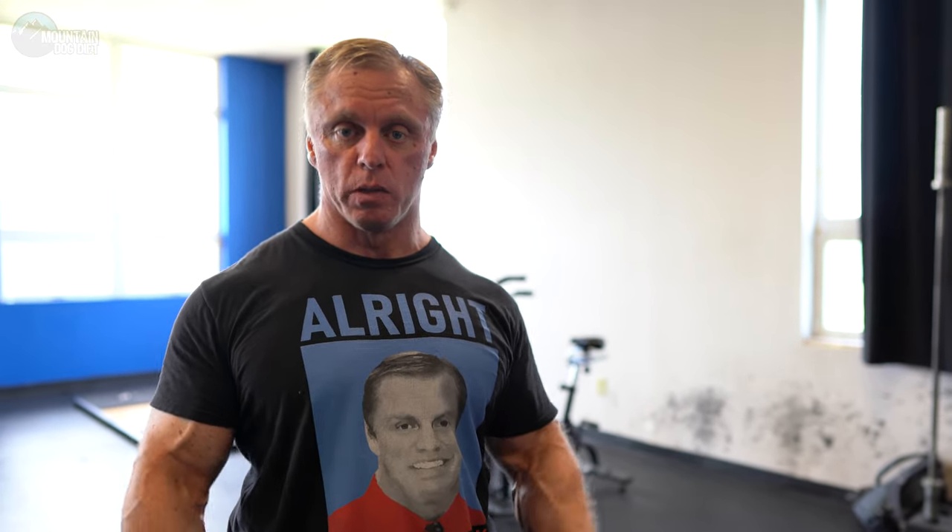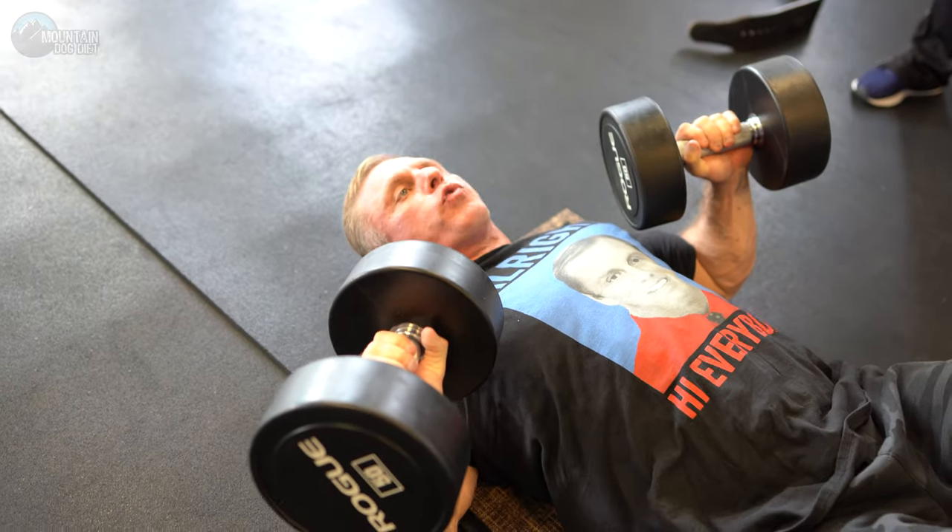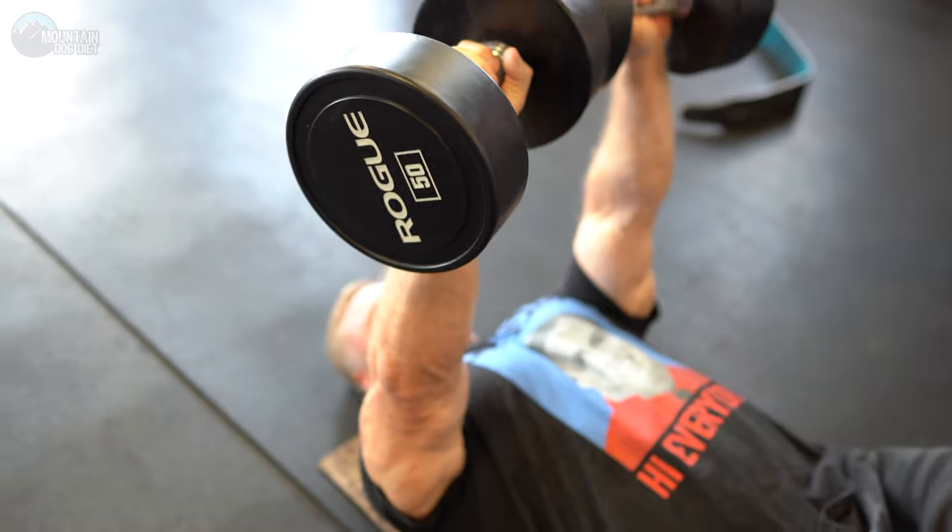So we're going to start with a floor press. This is one of my favorite exercises whether you're at home or in the gym, whether you have access to a full gym or not. I really like floor presses with a barbell or with dumbbells. The floor press allows you to get a great contraction — up and squeeze.